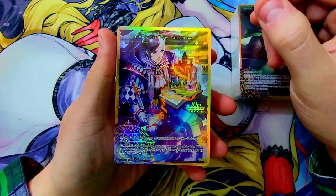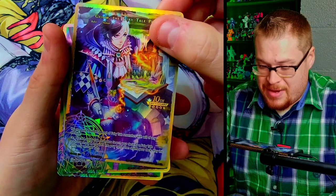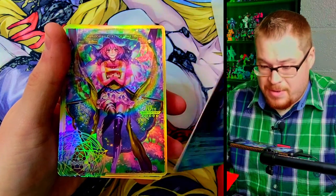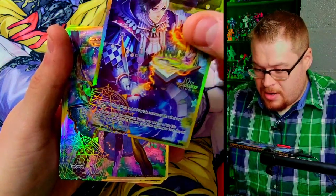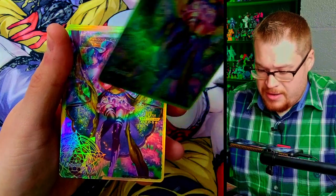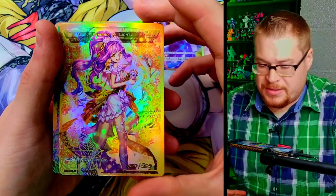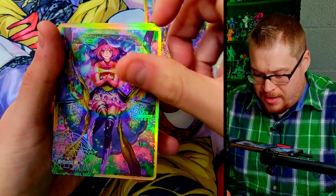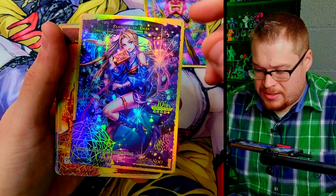Man, oh man, this is a thick stack of cards. Look at that — Grim the Fairy Tale Prince already looking phenomenal. We're going to show off the next card: Pandora. All of these are just beautiful full arts. Holy crap, this is so phenomenal. It went red — that's really interesting. I thought these were both-sides foiled. Let's see — we got Pandora.